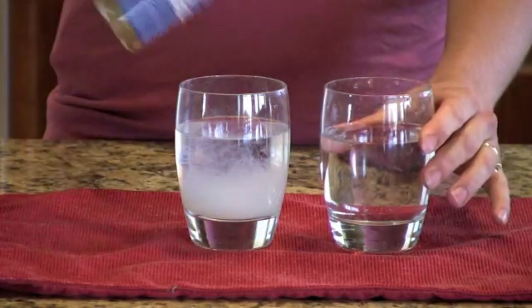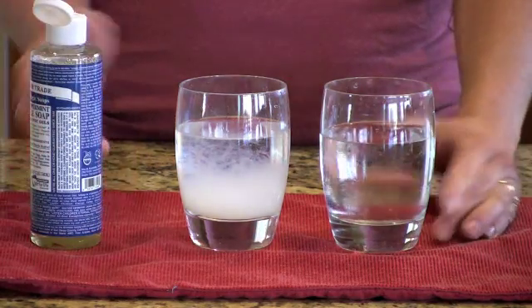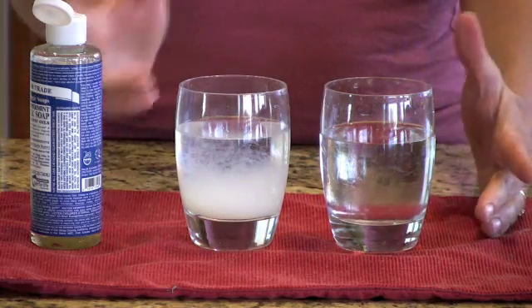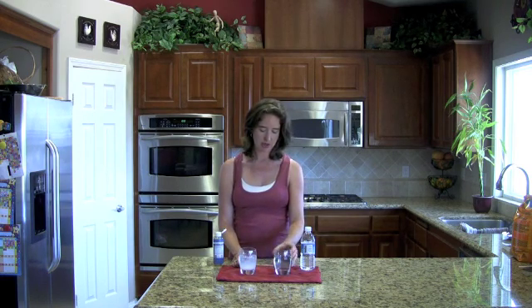So this water is the purified drinking water. And when I put the soap in there, nothing happens. You still have clear water. You're not going to get any residue. So if you have cloudy water, you know you have hard water. If you have clear water, your water is soft.